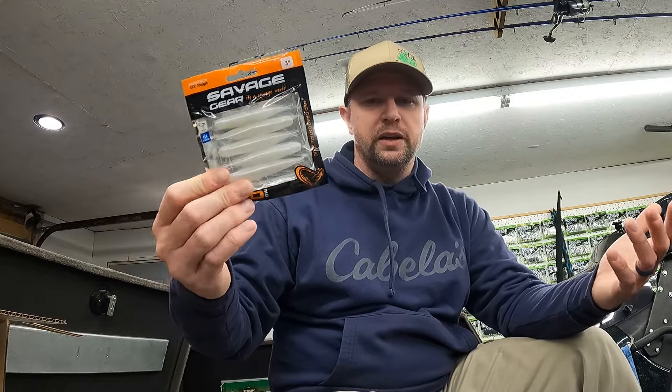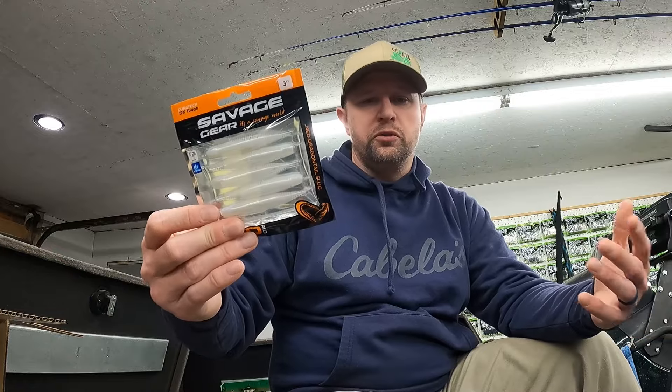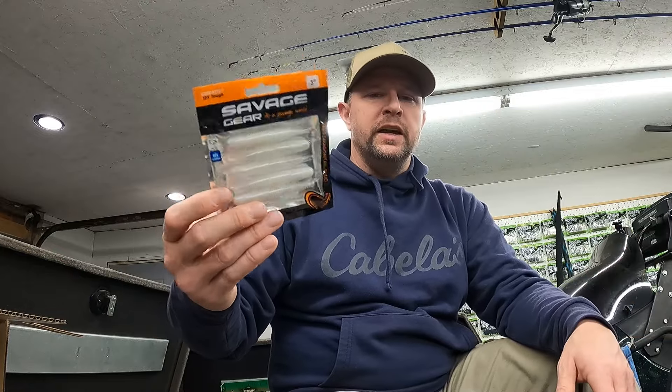With bladed jigs and buzz baits you can throw those pretty much anywhere — over reeds, around docks. Spinner baits work well around sparse pencil reeds, around docks, or along weed edges.